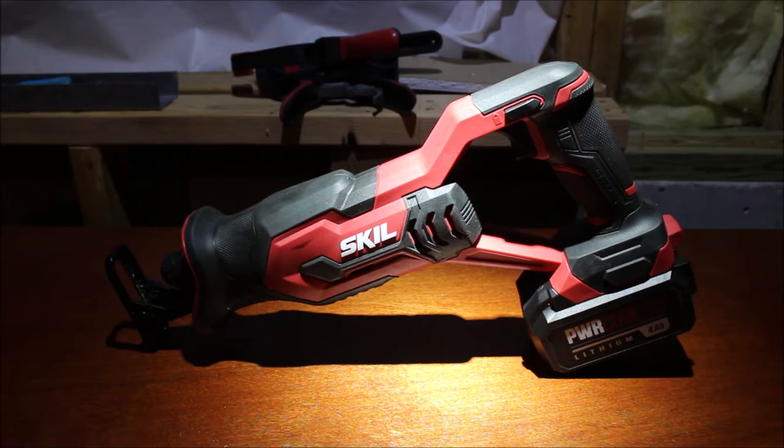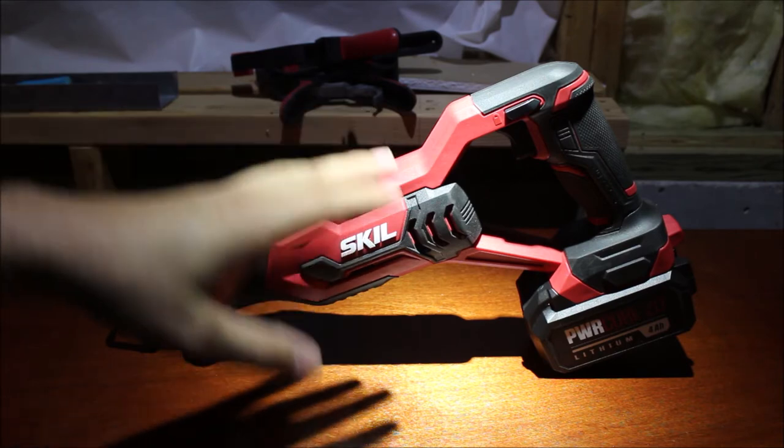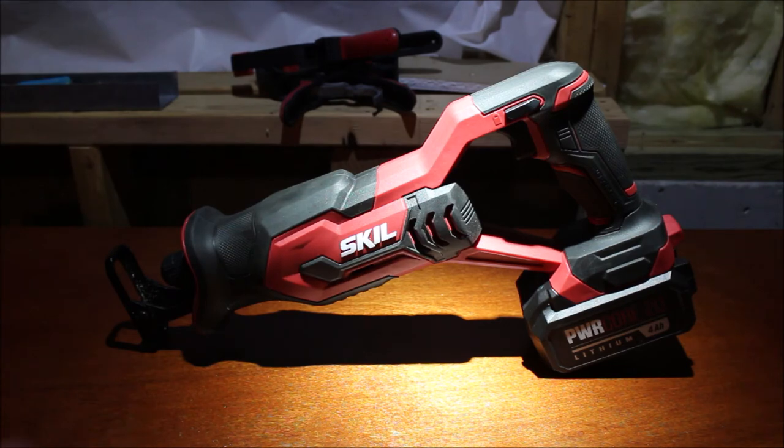I would like to have more Makita tools in the future, but Makita tools are about twice as expensive. I was going to get a Makita, but for the one with two batteries, charger, and case it was going to be about $100 more than this four-tool combo kit from Skill. I got four tools, two batteries, a charger, and each tool came with its own blade or bit for about $180 total. They're not Makita, Milwaukee, or DeWalt, but they work pretty well and get the job done.